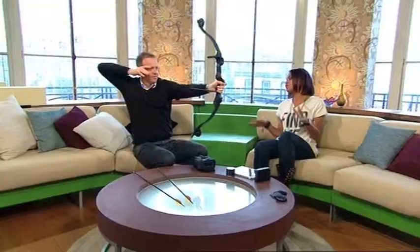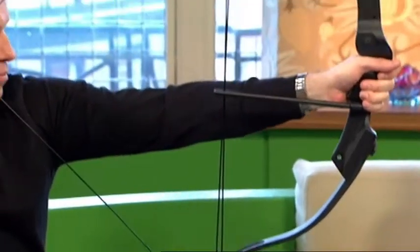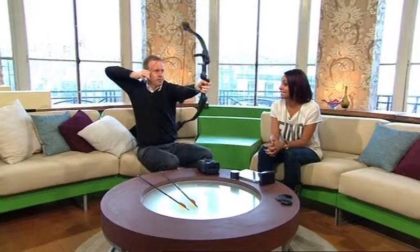You can adjust the draw length and the draw weight. It comes in three models: youth, light adult, and adult. This is light adult because it's for beginners. I think we should have a go when the show's over. How much are these? £60.